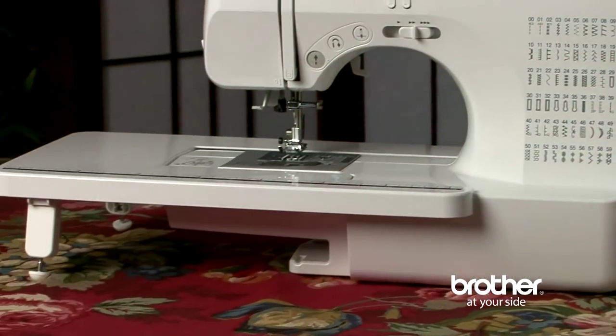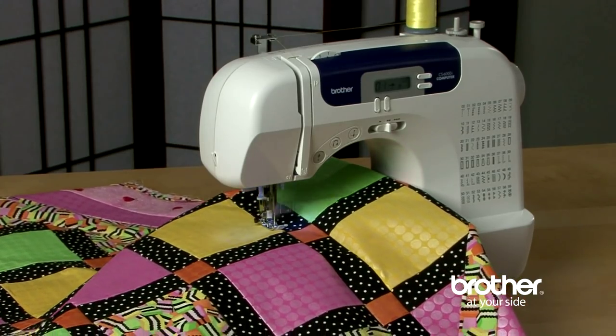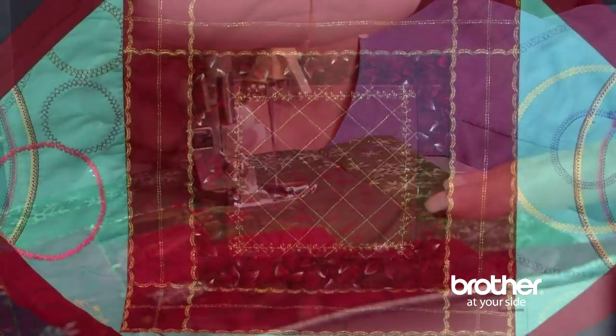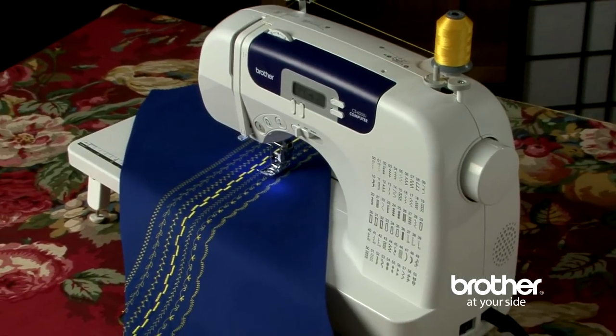And finally, the included oversized table is perfect for quilting and large sewing projects. So, if you're looking for affordable computerized sewing with loads of flexibility, check out the Brother CS6000i.